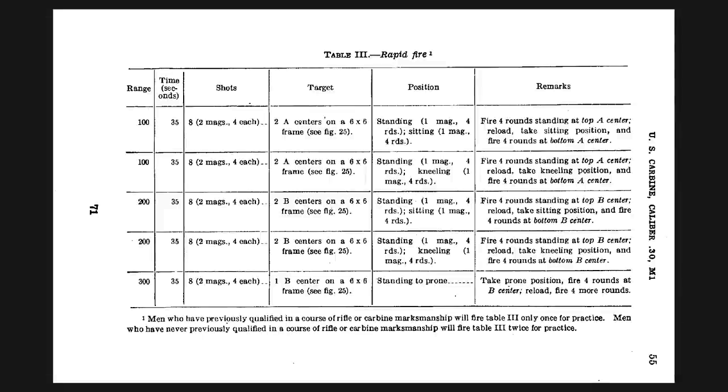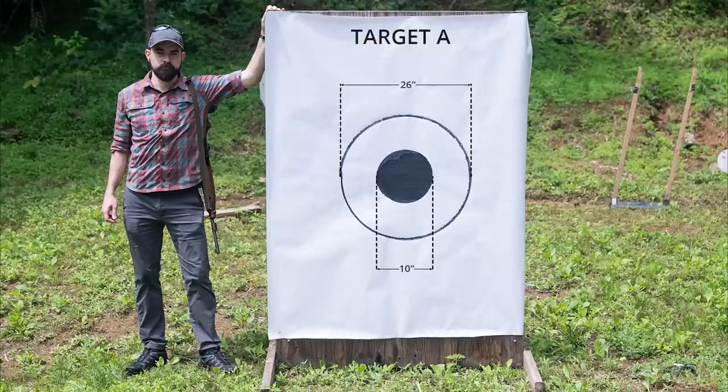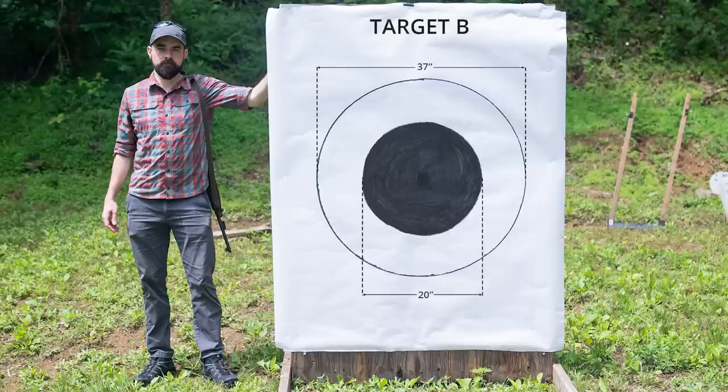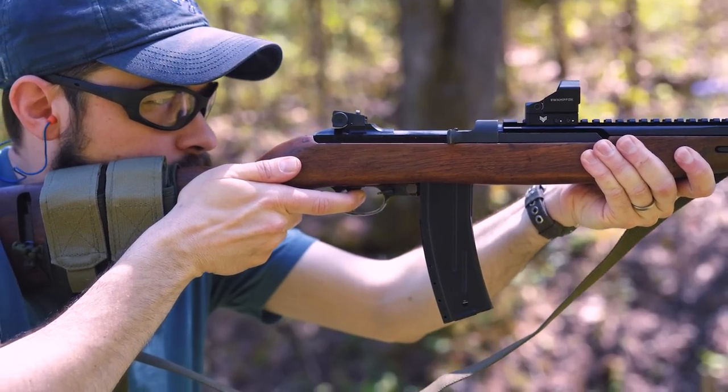The carbine qual requires 40 rounds in five stages fired at distances of 100, 200, and 300 yards. The targets used at the time were pretty big. For Target A used at 100 yards, you get a 26-inch ring worth four points and a 10-inch black bullseye worth five points. Target B is for 200 and 300 yards — a 37-inch four-ring with a 20-inch bullseye for five points. The maximum possible score is 200 points. 135 earns you marksman, 160 is sharpshooter, and 175 is expert.